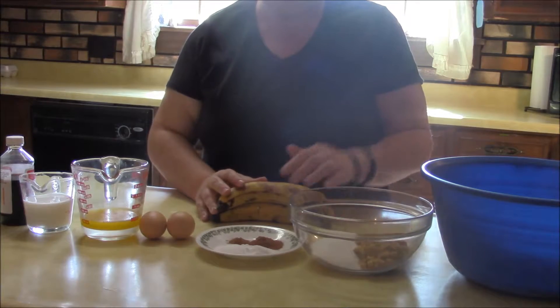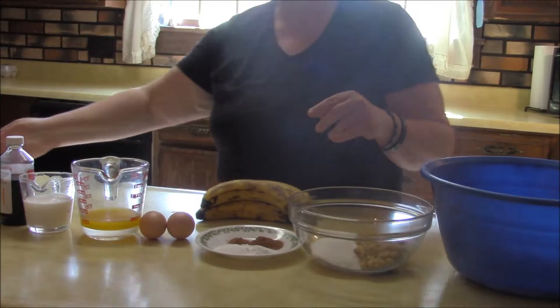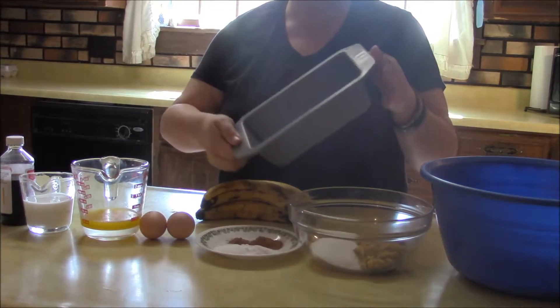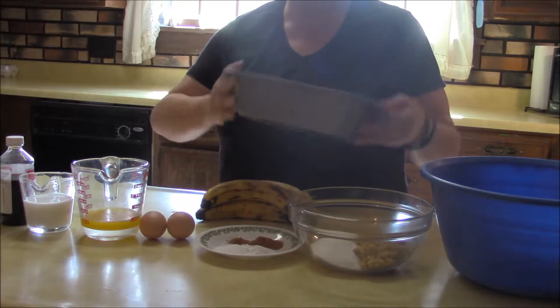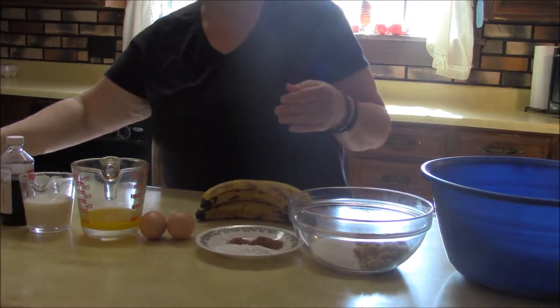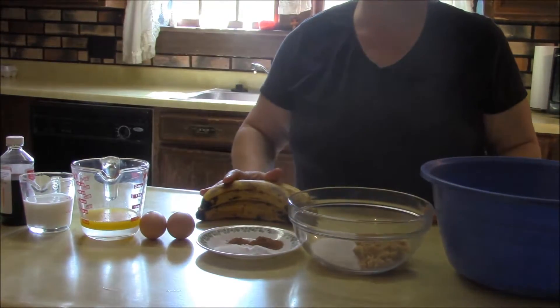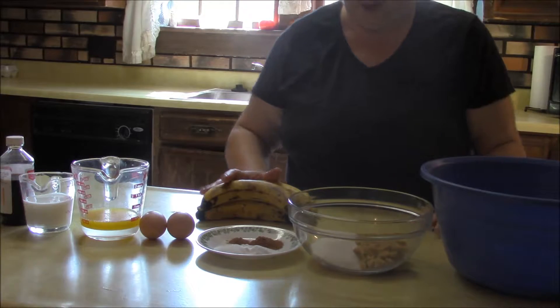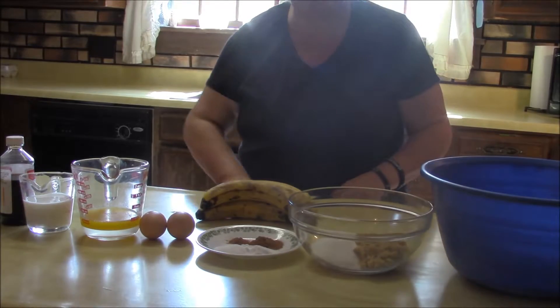Use at least three bananas; I use four. You're also going to need one loaf pan, greased — I put a little bit of oil in there. I've preheated my oven to 350 degrees and we're going to bake this for 45 minutes. It comes together pretty quick.